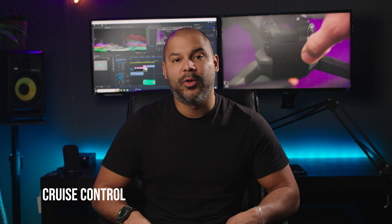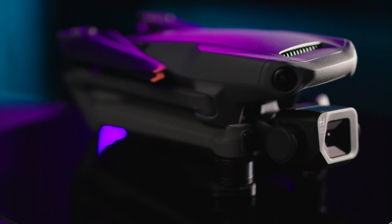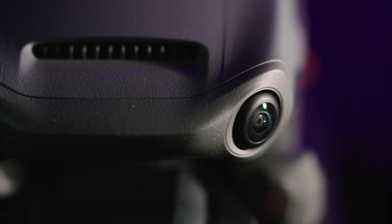Cruise control — this is my favorite setting. It allows you to control the Mavic 3 Classic when flying in any direction without having to continuously press the control sticks. Not only does it make long distance flights more effortless, but it also helps reduce shake during manual control for smoother camera movements.